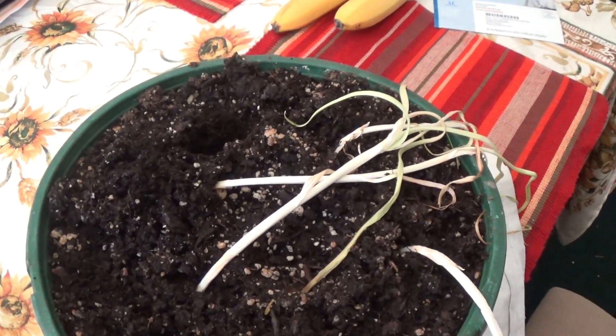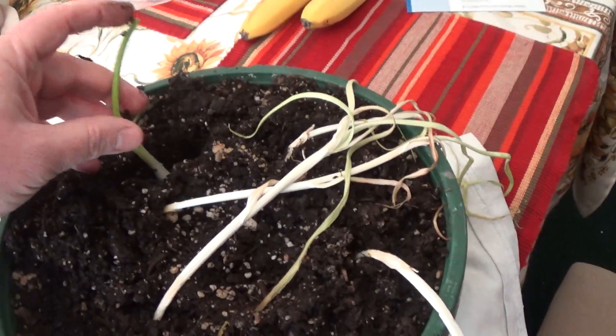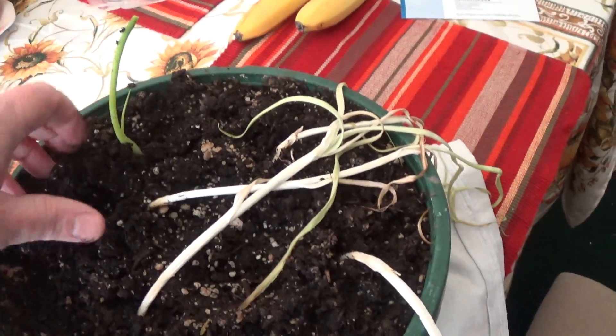I kind of don't like doing this because with the garlic, I don't quite know where they are in the dirt there. There we go.